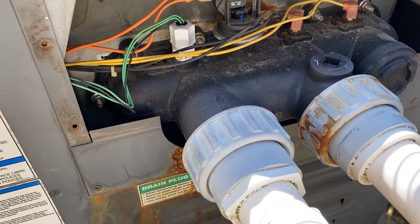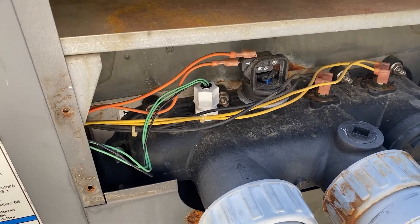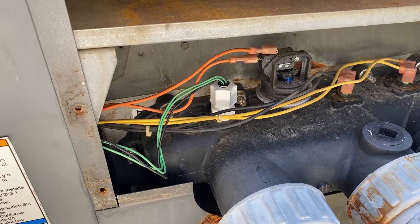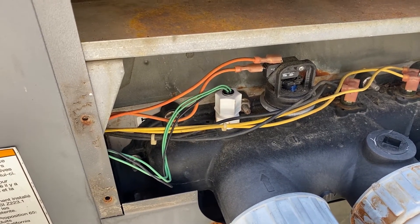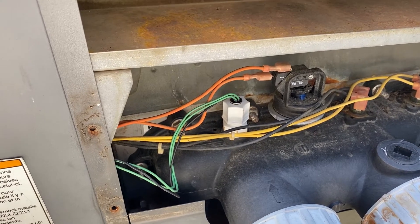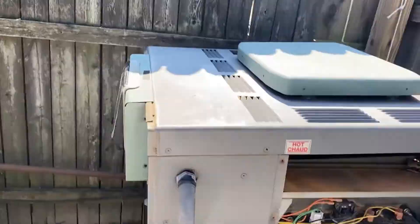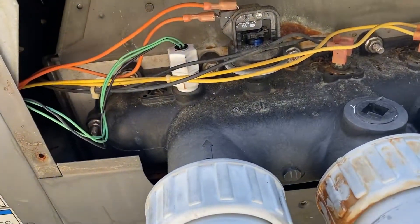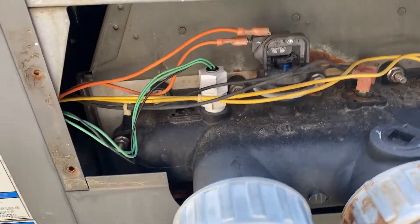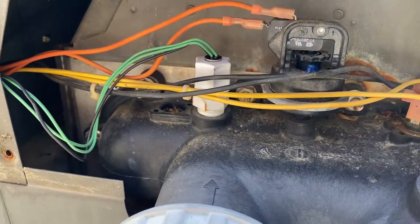I'm going to turn on the pump and make sure nothing's leaking. Then I'll test the sensor to make sure that my sensor replacement solved the problem I was having with my Ray-Pak heater. We passed the leak test — there is no leak, so that's a pass. Happy about that.